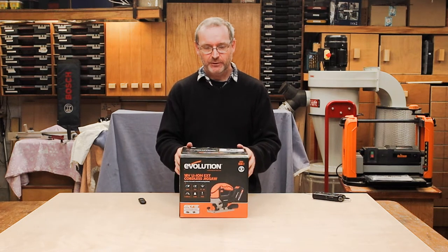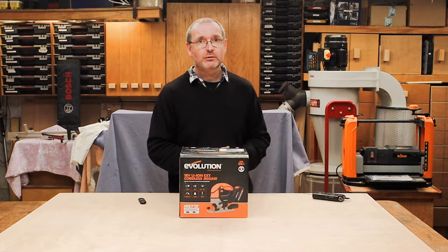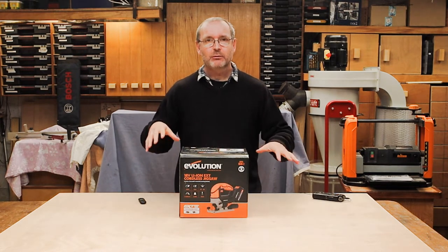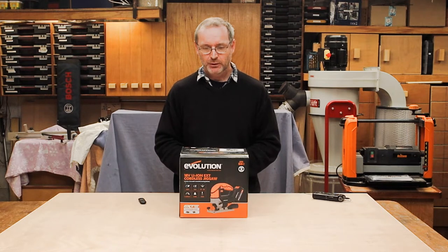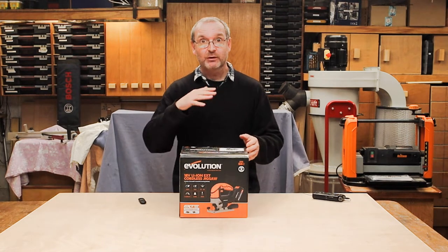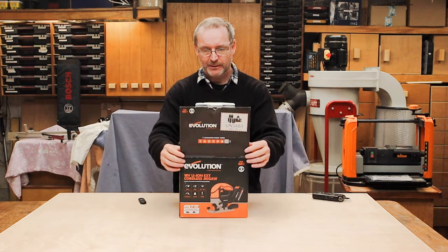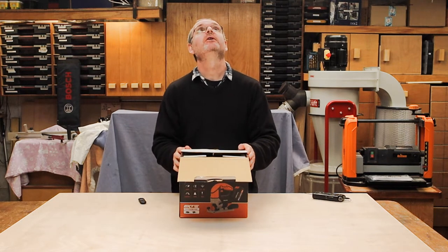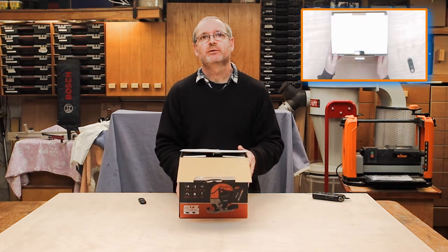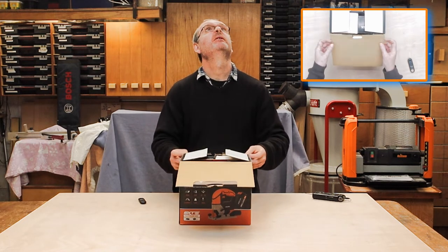I've also got another cordless jigsaw here, and later on we'll bring those two up and have a quick comparison between the two to see how this stacks up against the other one. I've also got the overhead camera set up so we'll be able to see what we're doing. Let's bring that into view — there we go.